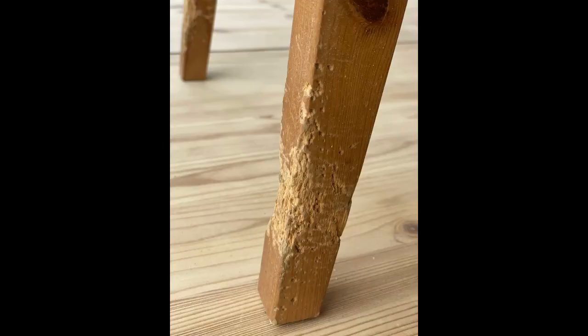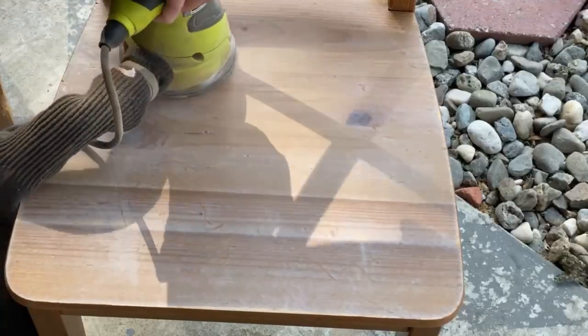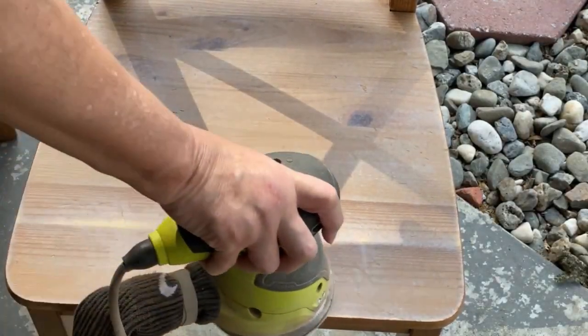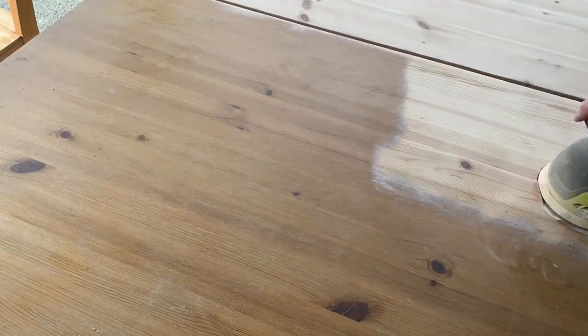The chairs and the table legs had been chewed up so badly by a small animal that there were gouges of it missing. Almost every leg was chewed in various degrees.